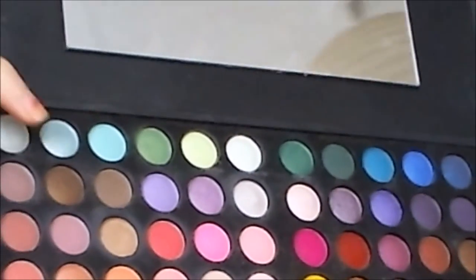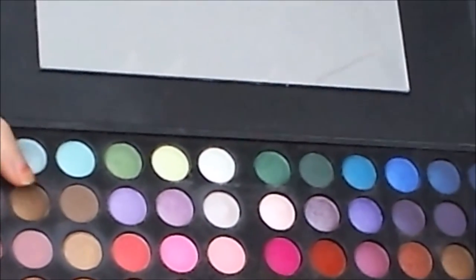Taking another eyeshadow brush by Gillian Jones — this one is more dense. I'm taking the shadow next to that brown, the one that's darker, and applying it over the light brown colour, just adding to this brown smoky eye.